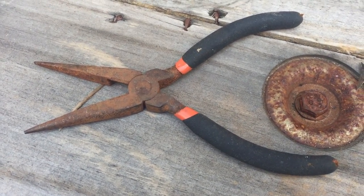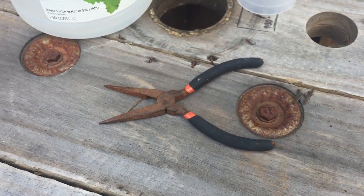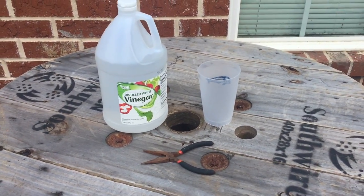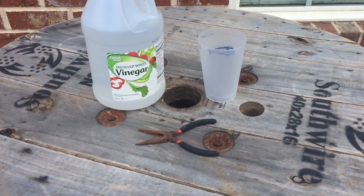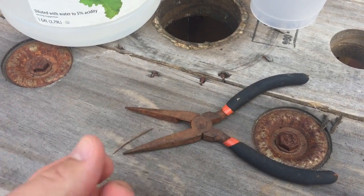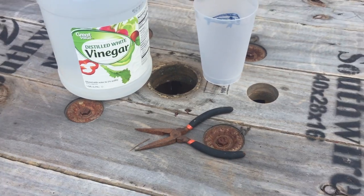These are the pliers that I keep in my tackle box. I don't fish often, but when I do it's nice to have a pair of pliers in case the hook gets lodged in the fish in a place that's not easy to remove. And you can see they're super rusty on both sides, which makes them hard to open with one hand while you're holding a fish in the other.